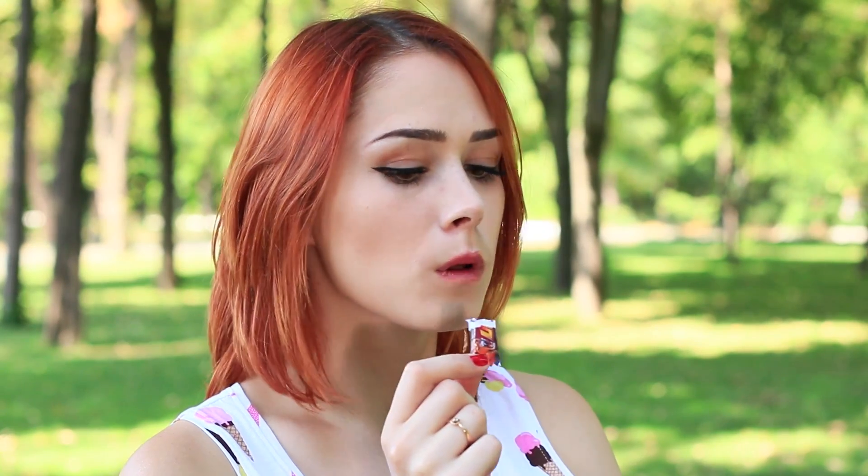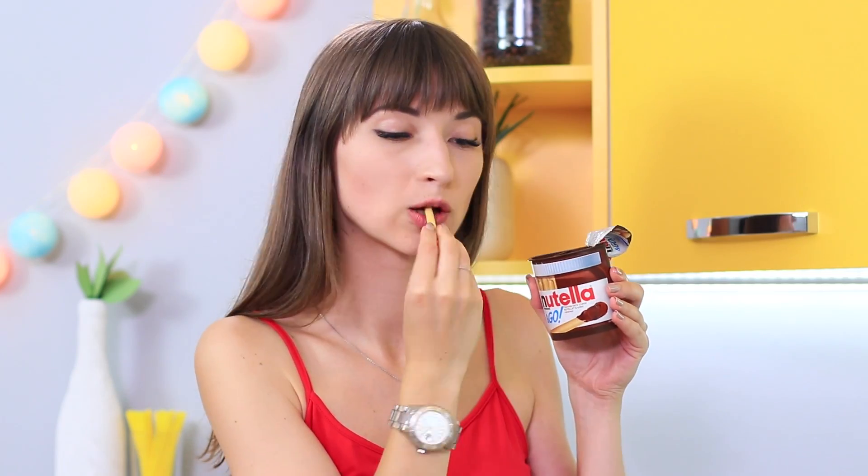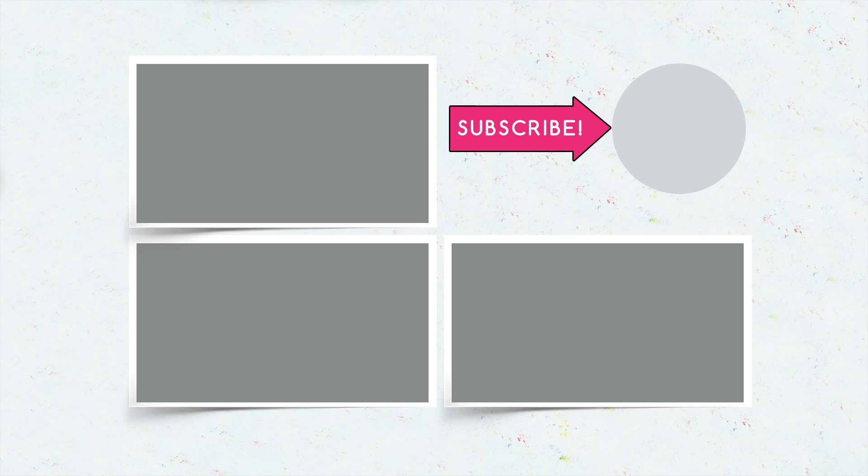Did you like the weird sweet ideas? Write in the comments which yummies you liked the most! Don't forget to give a thumbs up, subscribe to the channel, and click the bell so you don't miss new delicious ideas on the Troom Troom channel!